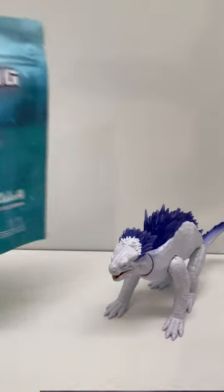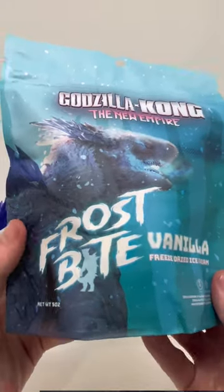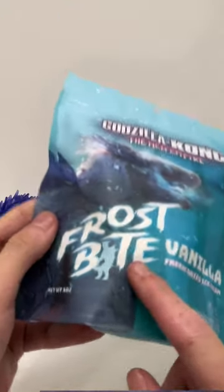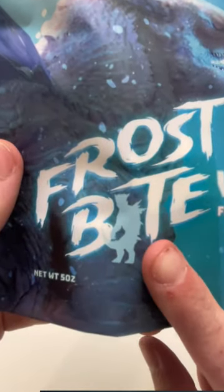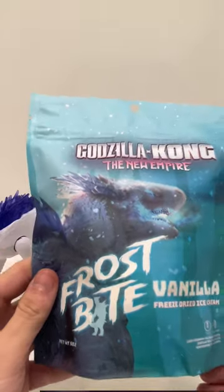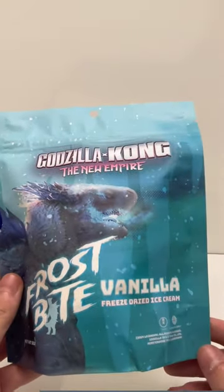Let's take a look at the bag. You can see frostbite vanilla freeze-dried ice cream, and you can see Shimo's silhouette standing up as the eye, which is pretty cool. It's a nice artwork of Shimo on the front.